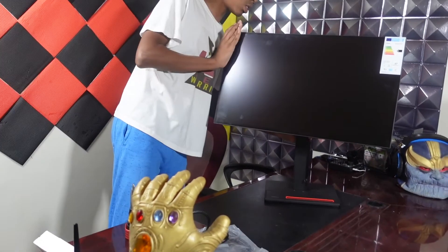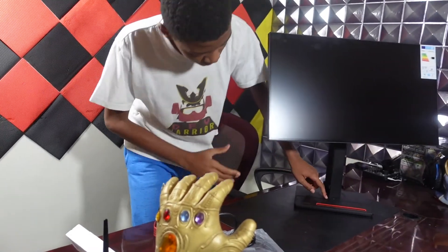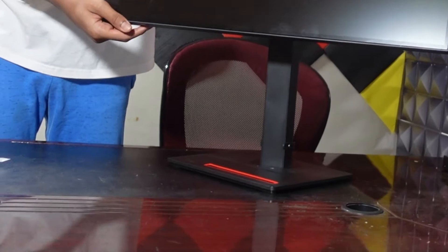Matter of fact, it actually turns. This stand allows you to turn the thing because of — I don't know if you can see it — it's like a swivel point right here. So this circle allows you to move around the monitor and whatnot, which I think is really, really cool.